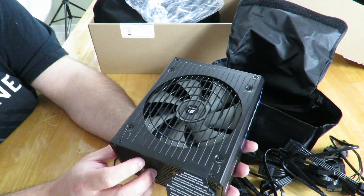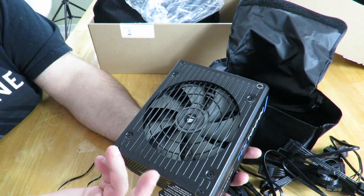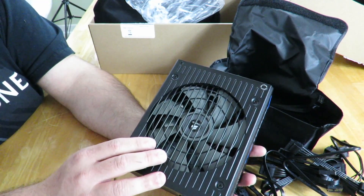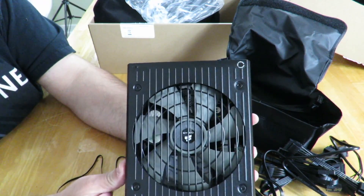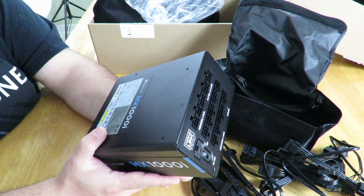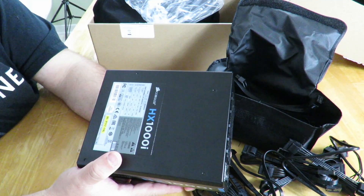It comes with a 10-year warranty, which is pretty awesome — the longer the warranty, usually the better the reliability, because they're putting their trust behind it lasting at least 10 years if not longer. I'm going to be doing some testing on the boss build soon, so definitely keep an eye out. This is Iggy doing an unboxing and brief overview of the Corsair HX1000i — Iggy out, see you guys!